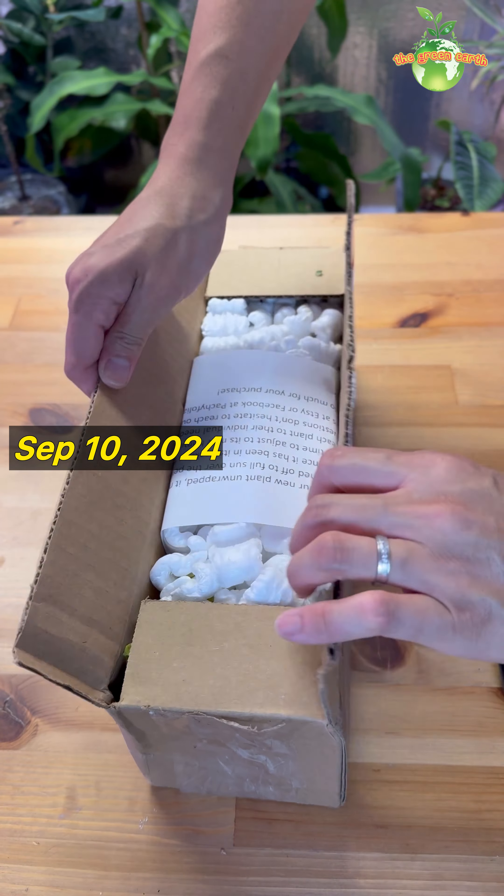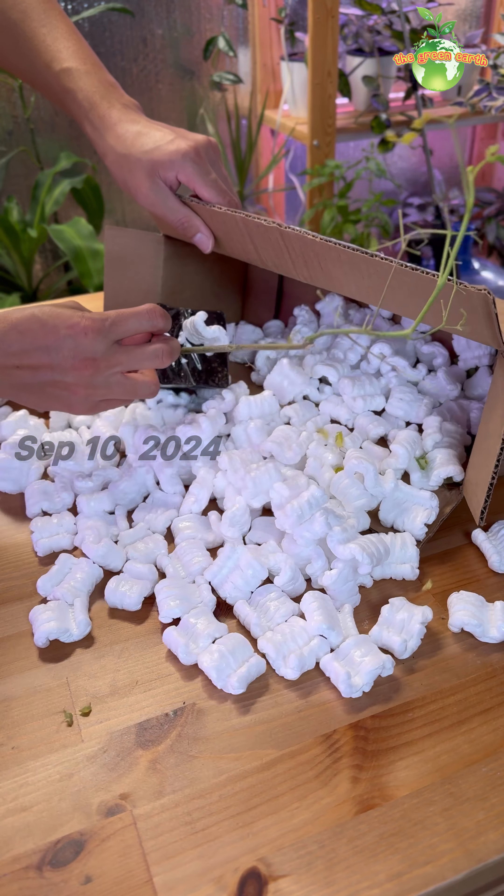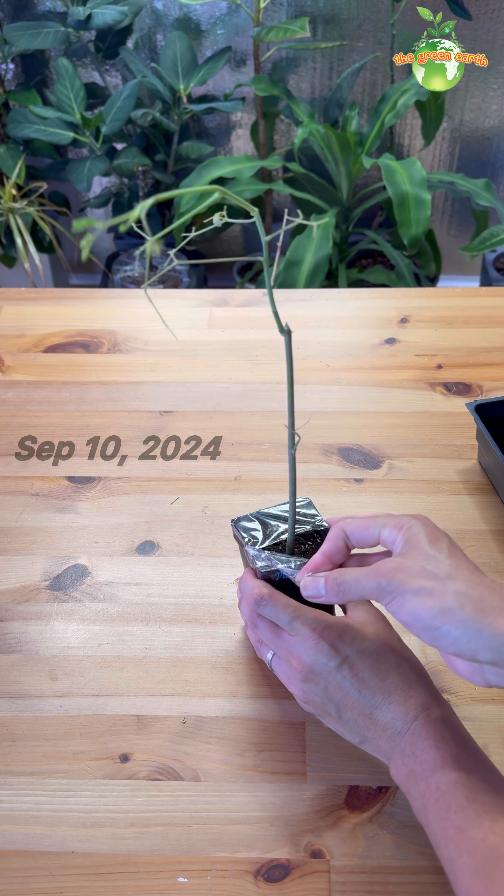In this video I'm going to grow a moringa tree indoor. I decided to order this plant online thinking that it might grow well indoor too, as a houseplant and also as a food.